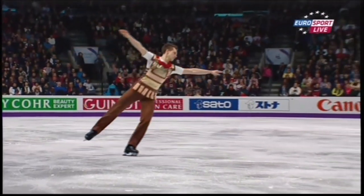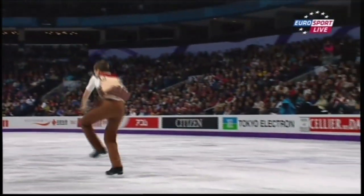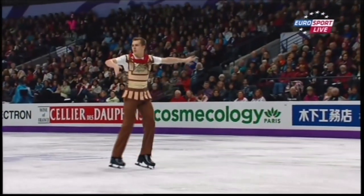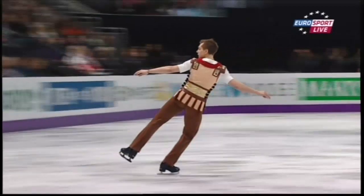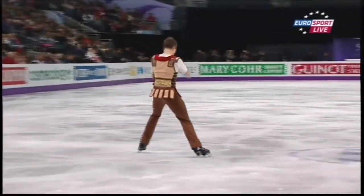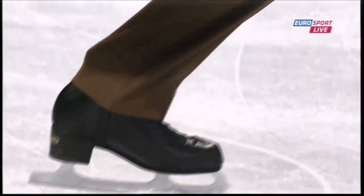Here he is setting up the combination at the beginning — outside three turn into that flip. He's going to get an edge deduction going into that, a little bit of an outside edge. But it shouldn't hurt him too much. Lovely and clean on that triple toe loop on the way out. And a good lesson for any young skaters watching: just watch the knee bend here. If you use your knees, it gives you extra time to get that free leg back if something's not quite right. So always work on it.